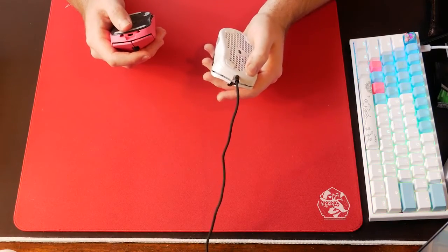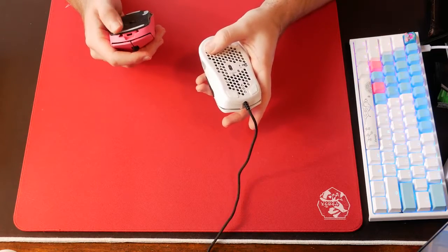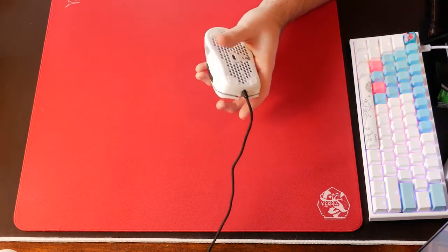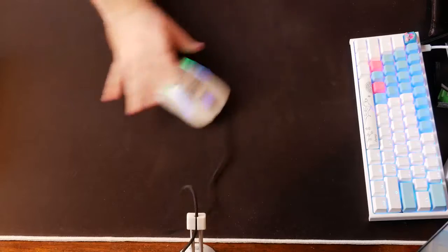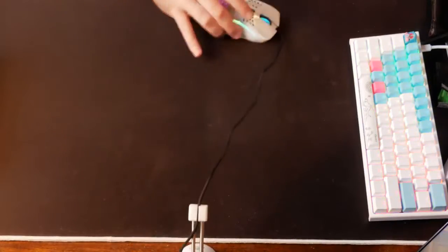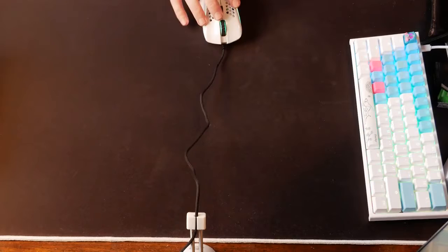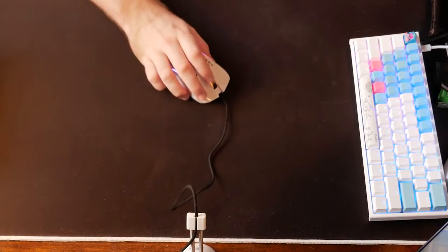The PTFE feet on this mouse are good. They're not quite Hyperglides, but they're the closest thing to it as far as stock feet that I've tested. They have a really, really nice glide. My only complaint would be that the edges seem a bit sharp as opposed to more rounded, which I only really noticed on my Artisan Hein mouse pad, which is notoriously finicky. On a normal cloth mouse pad, they glide very smoothly.